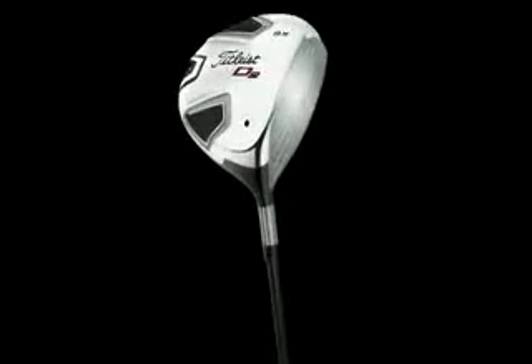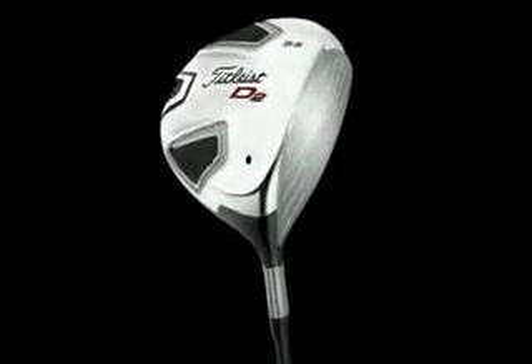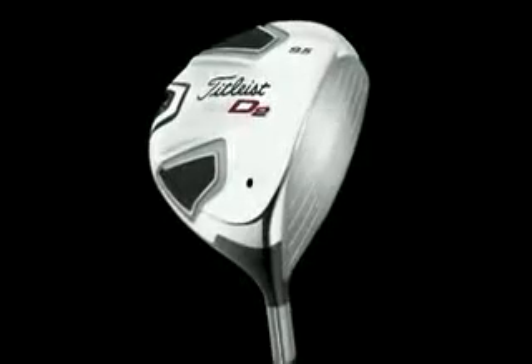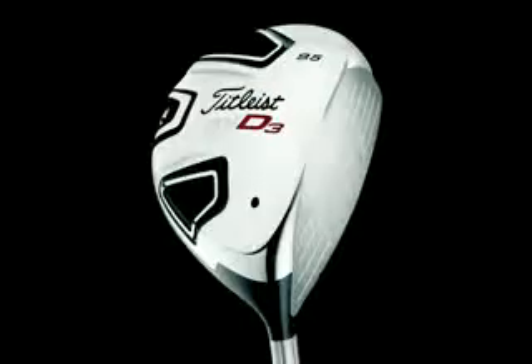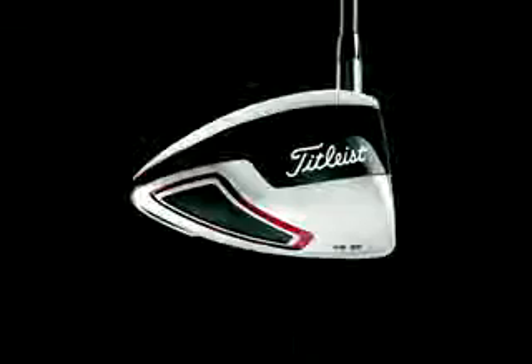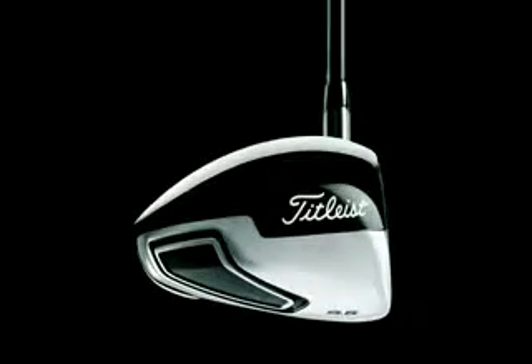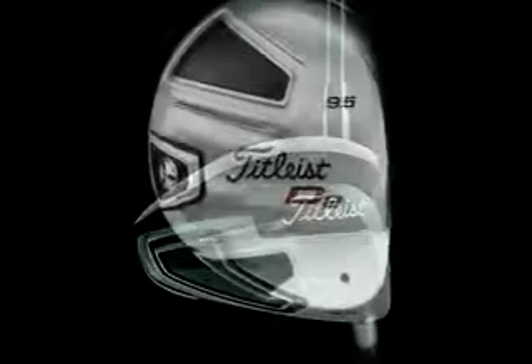Here we're looking at the Titleist 909 D2 driver. It's one of three new drivers in Titleist's 909 series, the other two being the D3 and the Comp. What's the difference? Well basically it's all about launch. The Comp launches the ball highest, the D2 launches it sort of in the middle, and then the D3 is the lowest launch of the three models. It depends on how high you want to hit the ball, it depends on how high you can hit the ball.